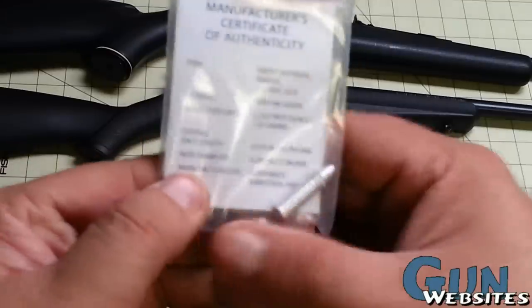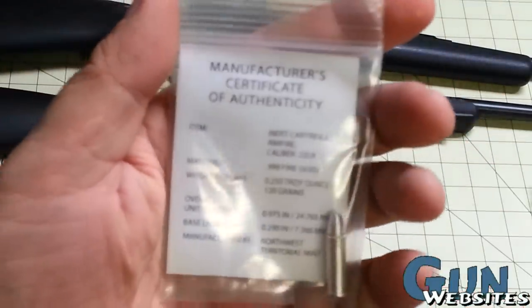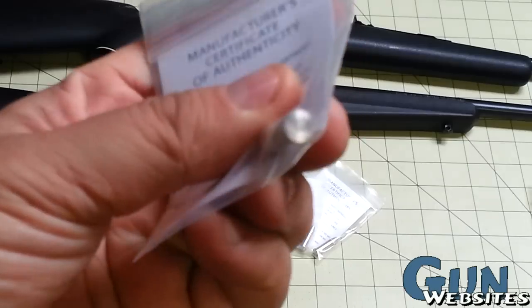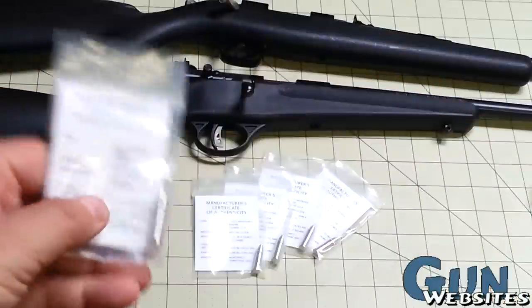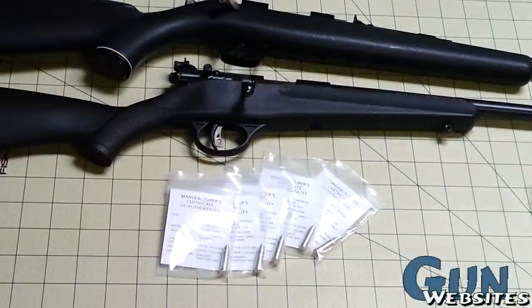Anyway, it's a really cool way to commemorate his first trip out shooting — something that you keep. It's got a little certificate to tell you that it's solid silver. I thought I'd post the video to let people know about it because I think that's a pretty clever idea. He bought a couple more just to make shipping worthwhile.